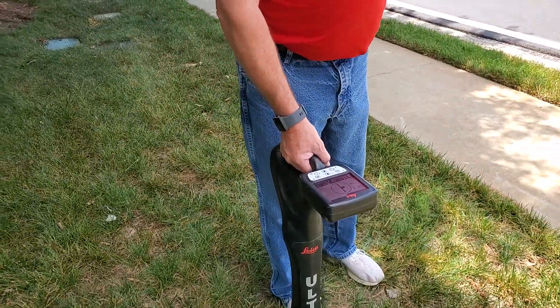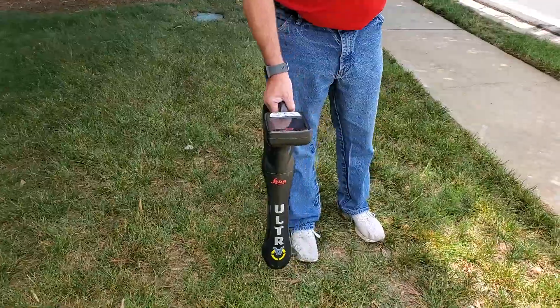We're going to show you several different ways to determine if you have a round signal or if you have distortion. The first way we're going to do it is by checking peak versus null.